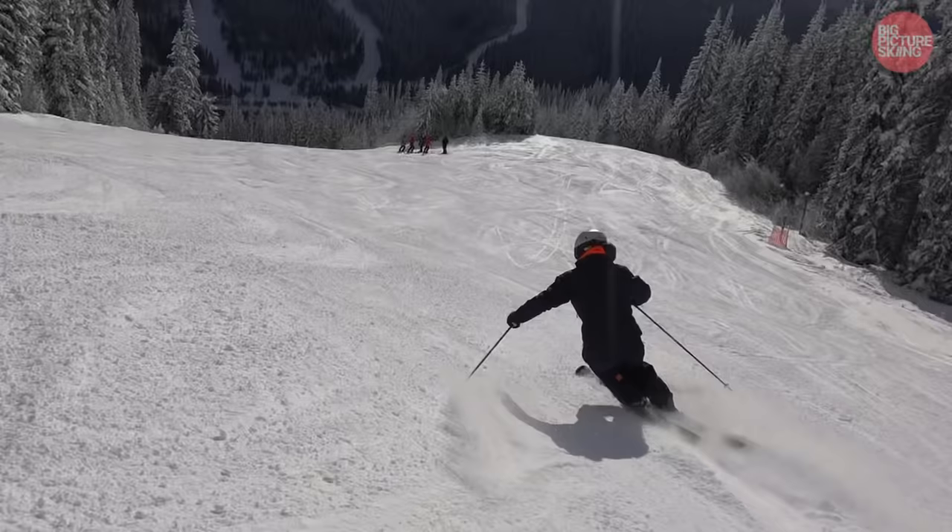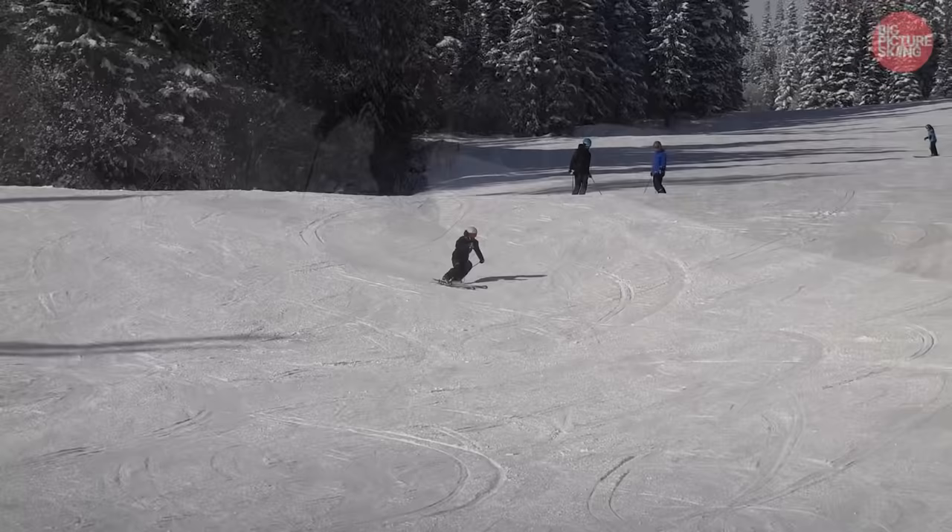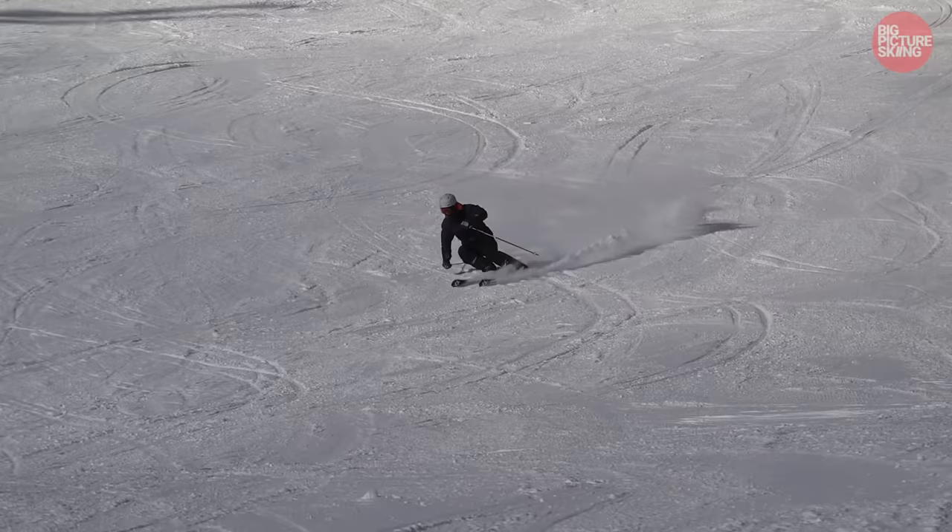Won't be long until we touch back down. I just want to touch back down. So soon.